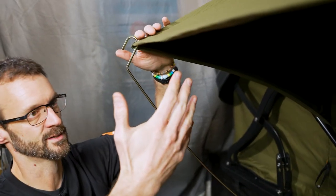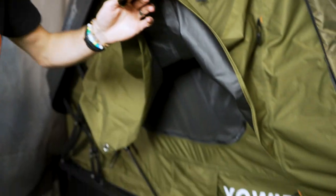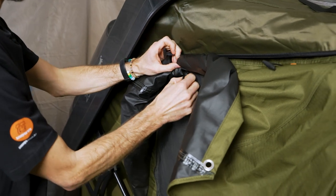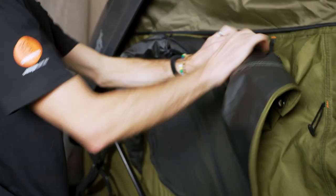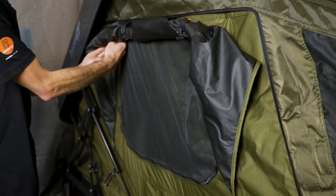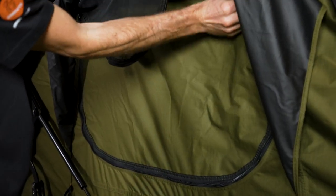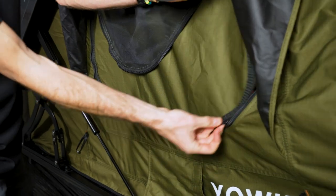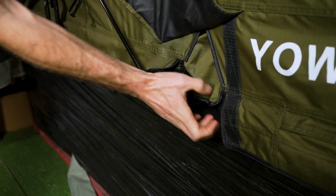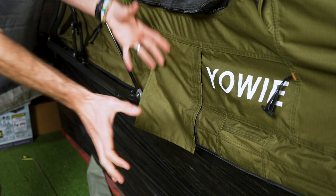Moving around to the windows — there's one on each side of the tent. These are held out by poles that slot in the side. You don't have to have this set up; you can fold it up and put the poles away. If you do have rain, it gives good protection with the window open. The window has a mesh panel on the outside and a solid canvas panel on the inside. There are also double layers and flaps to cover the folding mechanisms and keep weather out.